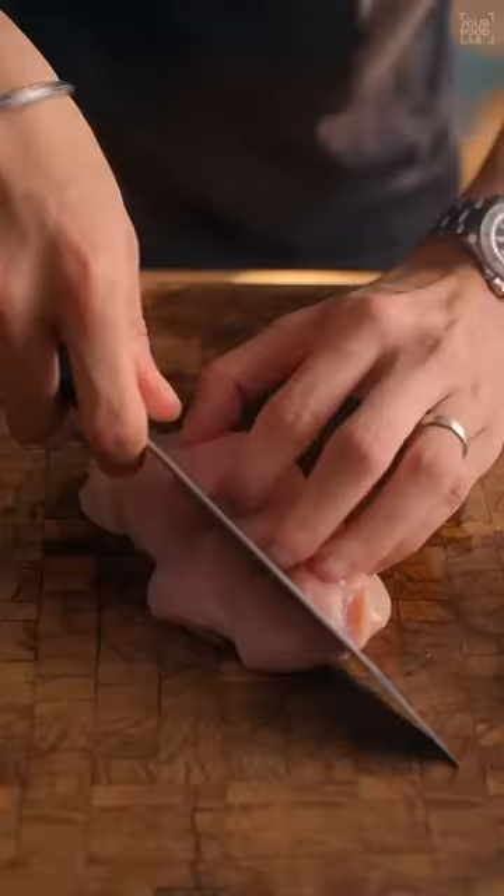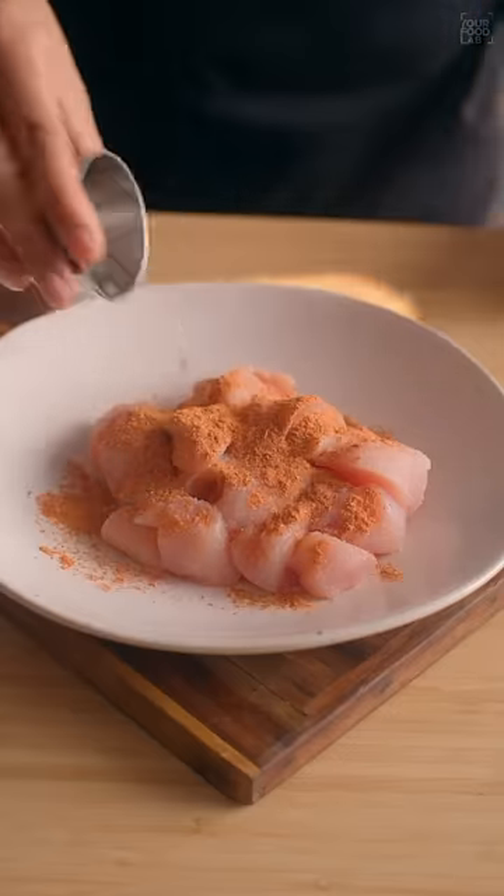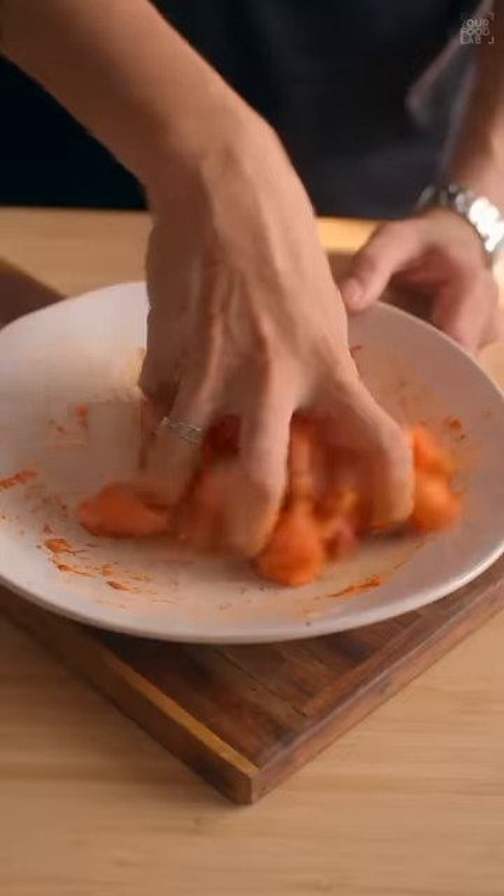Now cut 1.5 kg chicken breast into bite-sized pieces. Add salt to taste, 1 teaspoon peri-peri masala, 1 teaspoon vinegar, 1 tablespoon ginger-garlic paste and mix well.